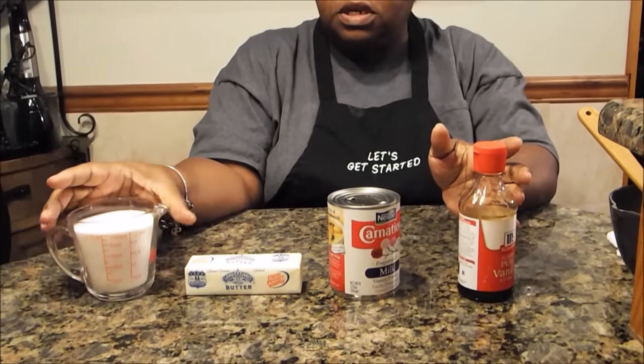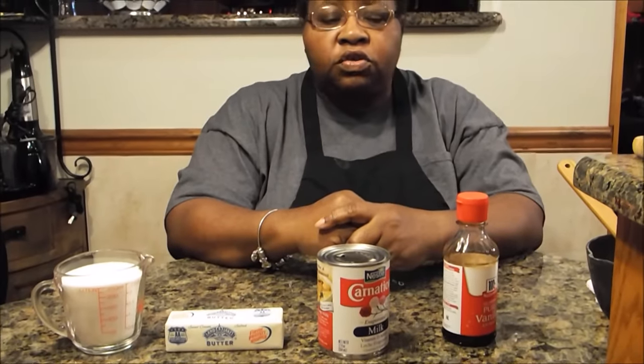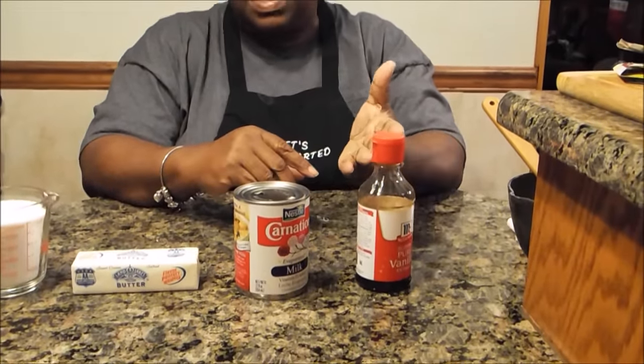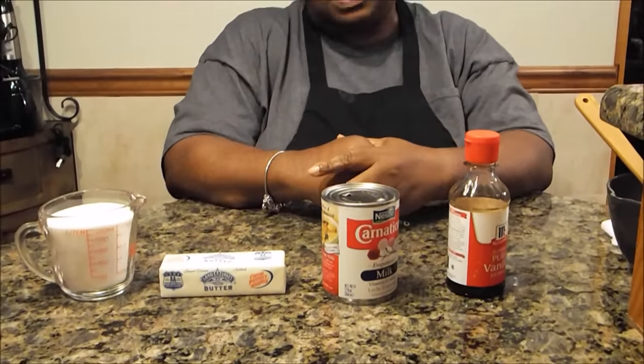It's real simple and it only requires a small amount of ingredients. When my mom did it, she did it with two cups of sugar, one stick of butter, and some carnation milk. But to this, I'm also going to add a little bit of vanilla. You can add the vanilla or you can leave it out — really it's a personal preference. But what you really need is the sugar, the butter, and the carnation milk. Those are the ingredients and I'll meet you at the stove.